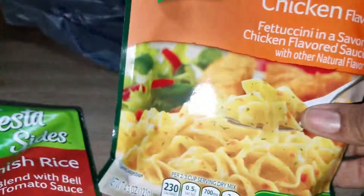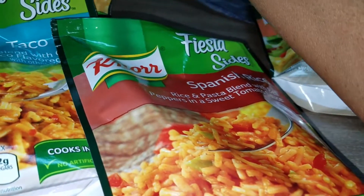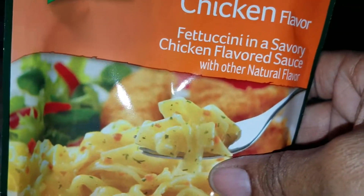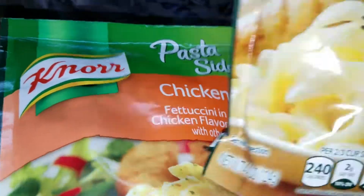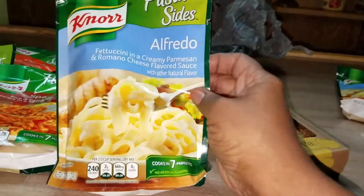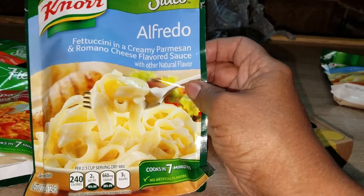I also have another two more chicken flavor, so that's four in all. Then I have Alfredo — fettuccine with a creamy Parmesan Romano cheese flavor sauce. I have two of those.